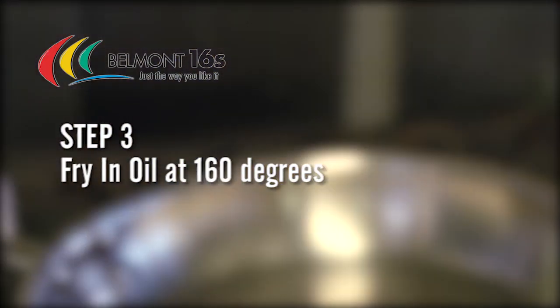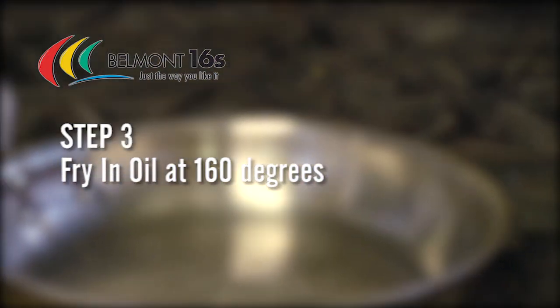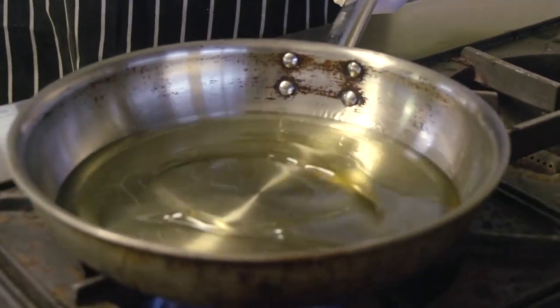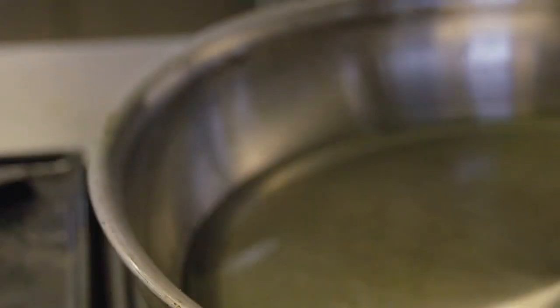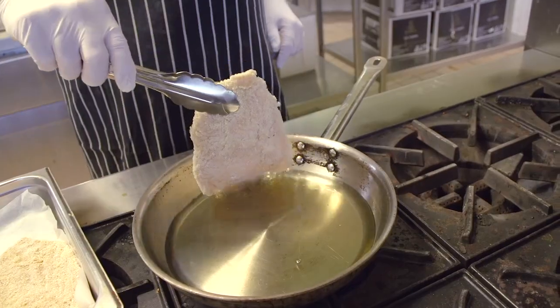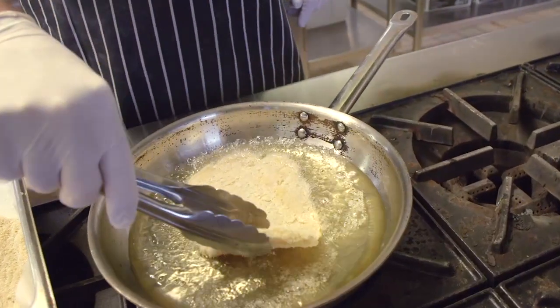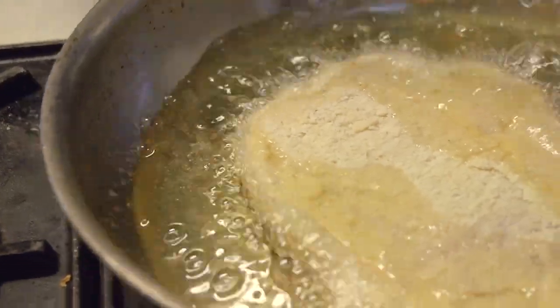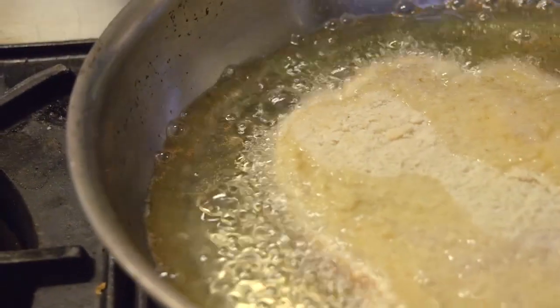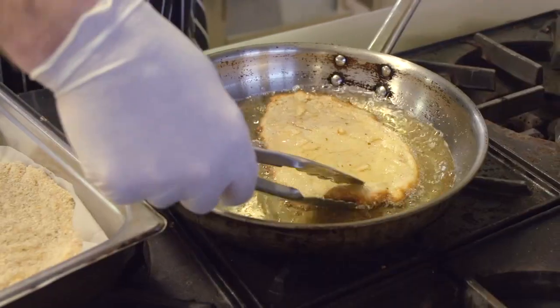Finally, we fry in oil at approximately 160 degrees. When the pan's hot, add some canola oil. Pick up your chicken schnitzel and, dropping it away from your person, immerse it in the oil. Give the fry pan a little shake so it doesn't stick to the bottom.